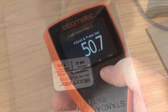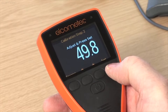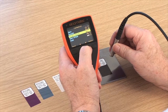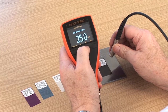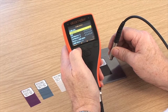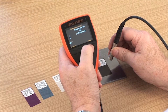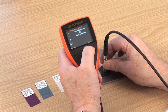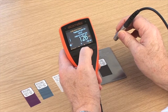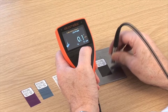Simply follow the on-screen instructions to calibrate your gauge. Zero offset calibration is a patented calibration method to help measure film thickness according to ISO 19840. ISO 19840 simply states that if a blast profile is unknown, you should calibrate on smooth steel, then subtract a predefined value from the measurement taken on the coated surface. The zero offset calibration automatically removes this value, so you don't have to.